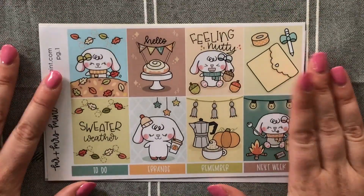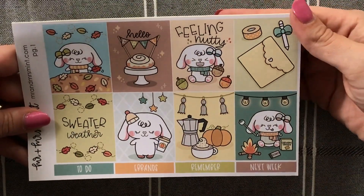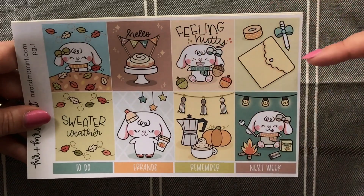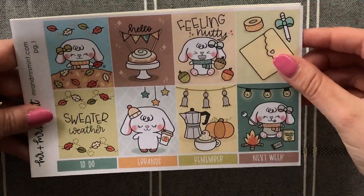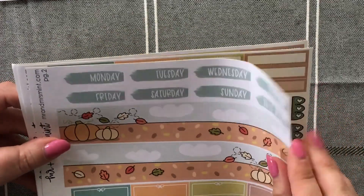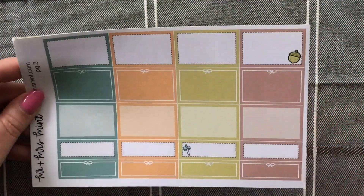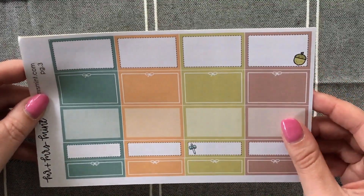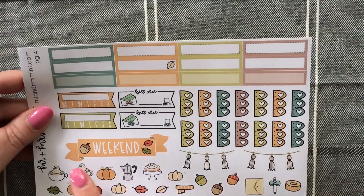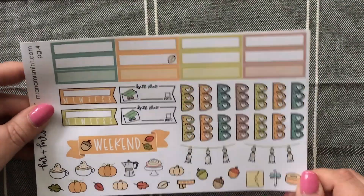Then I got this little kit — it's super adorable and I absolutely love it. I love this little character; I think her name's Bonnie — correct me if I'm wrong. You get eight full decorative boxes, a to-do, errands, a remember, and a next week. Then you have your date covers, bottom washi, and quarter boxes with bows. Page three has half boxes and quarter boxes in different variations, some with a little deco inside. The functional page has more boxes, habit trackers, bills, checklists, a really adorable weekend banner, a little bit of deco, and some really cute little banners.